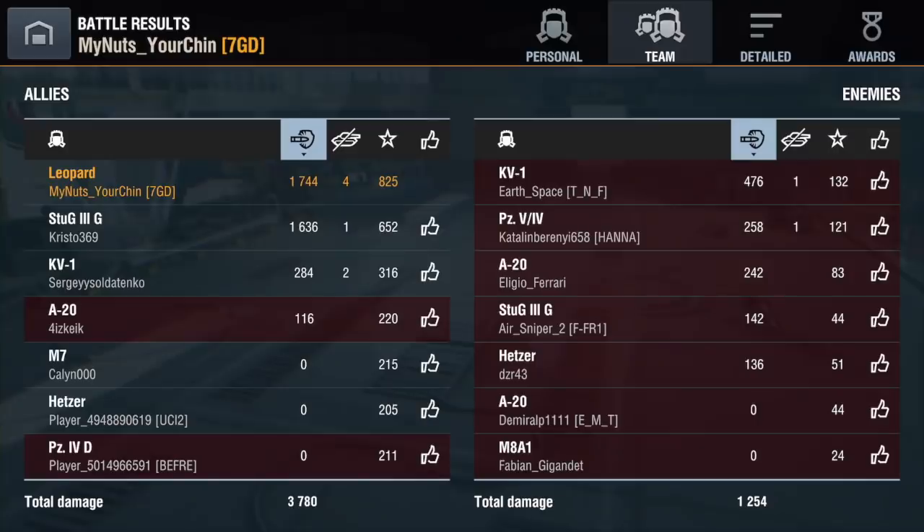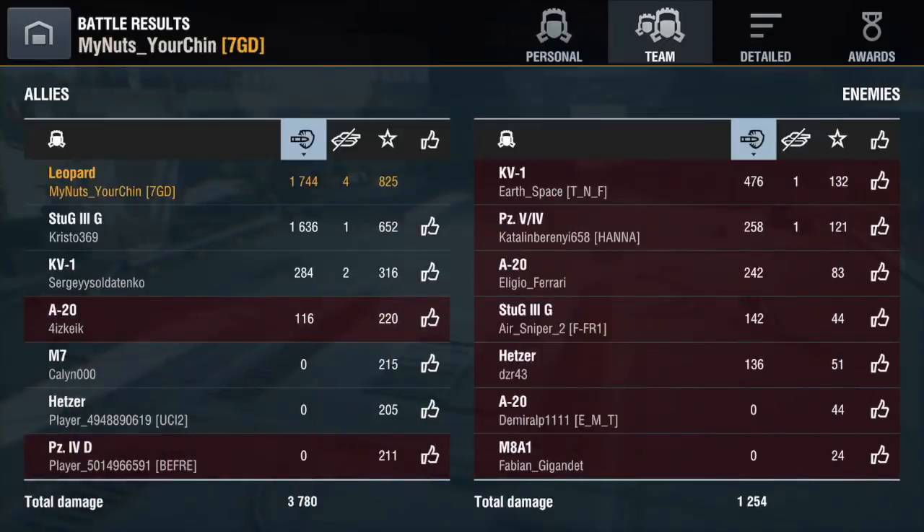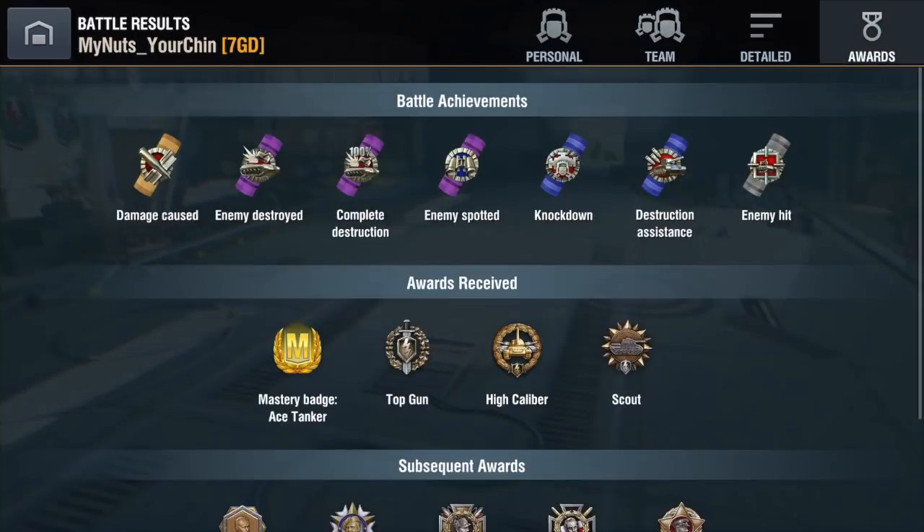The damage wasn't huge, but I got a lot of XP for spotting up the enemy — that's really what earned the mastery badge. Normally you'd need over 2k damage for a mastery badge in the Leopard, but all the spotting XP pushed me over. It got top gun, high caliber, and the scout medal. Before update 5.5, you needed to do close to 3k damage to get a mastery badge — that shows just how much it's been nerfed since that update.